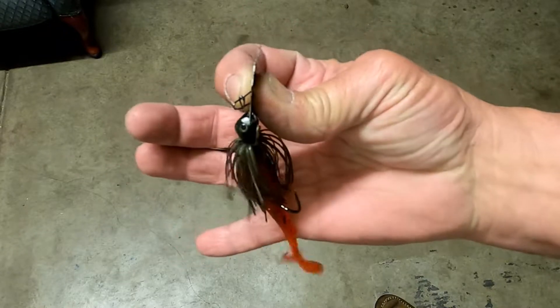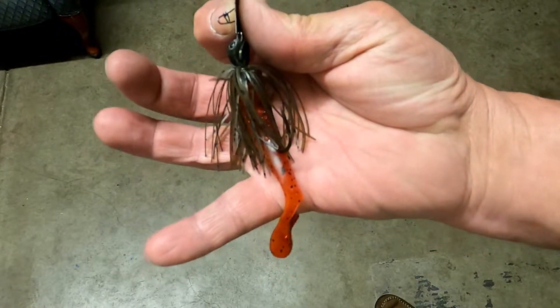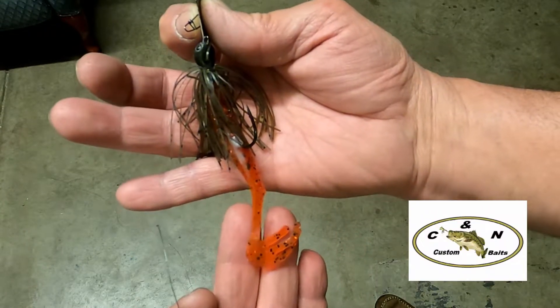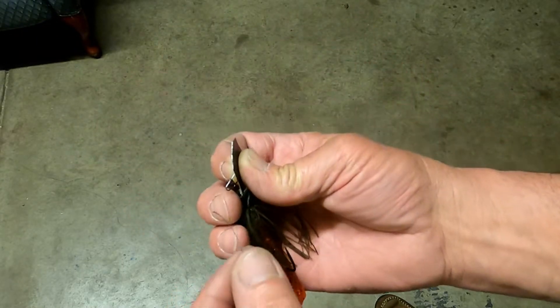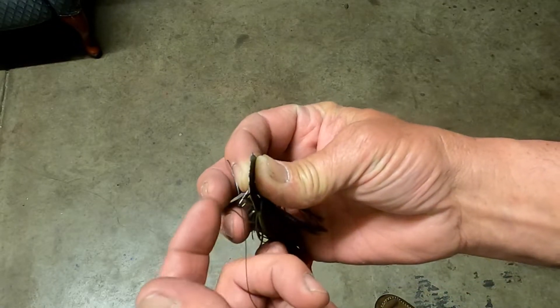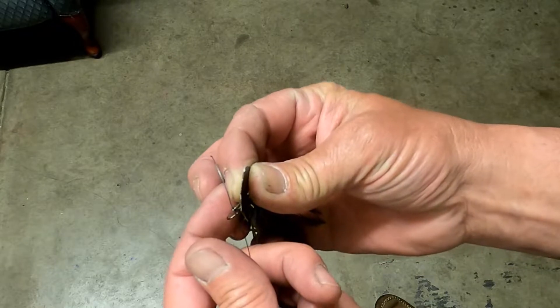Of course, I throw a Z-Man 3/8 ounce chatterbait. This is a green pumpkin — it's got the red craw Wheeler Whacker on it. It's what I've been throwing here a little bit. I always use a palomar knot on my chatterbaits.